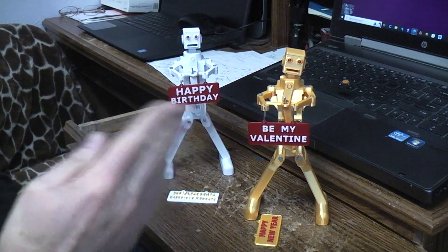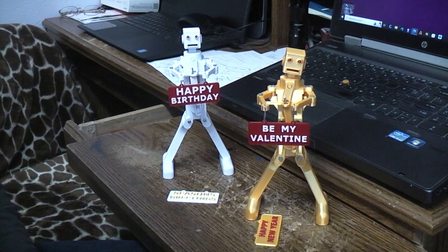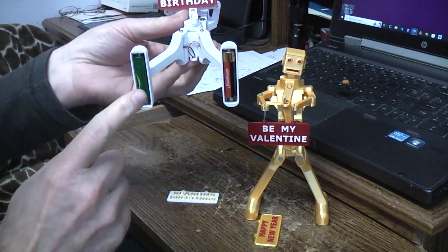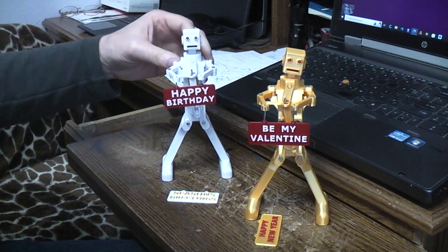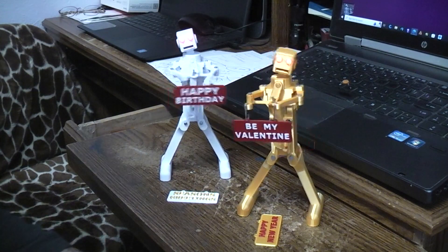The bodies move back and forth, the arms move back and forth, the heads move back and forth. I decided let's make them battery operated — a couple of AAA batteries in the feet, which governs the size of the thing. In my case I have a switch and light-up eyes, so the body, head, and arms all move and it just sits there and dances.